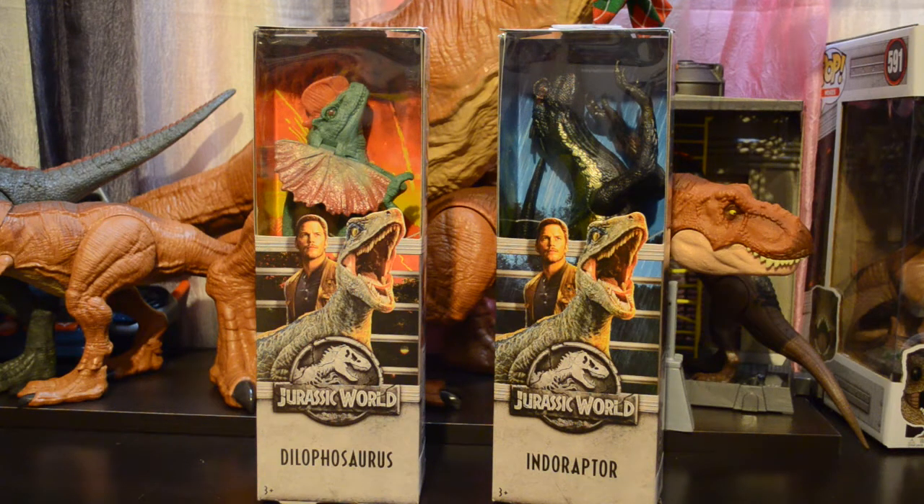Hey Dino fans, D-Rex here. Today we're going to take a look at the Dilophosaurus and Indoraptor Basic Jurassic World Figures by Mattel.